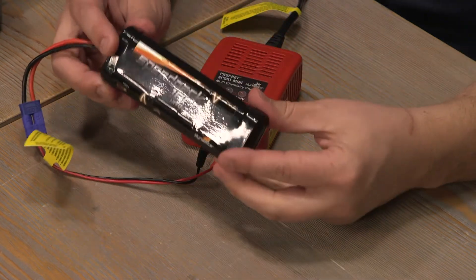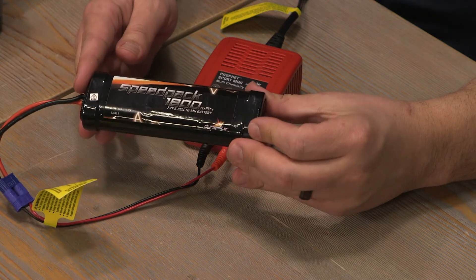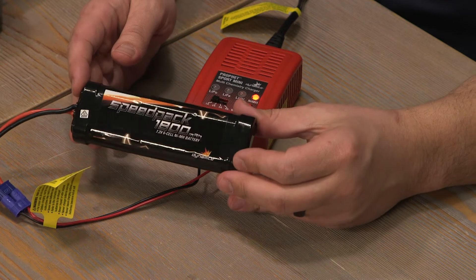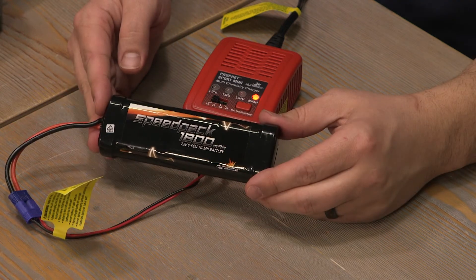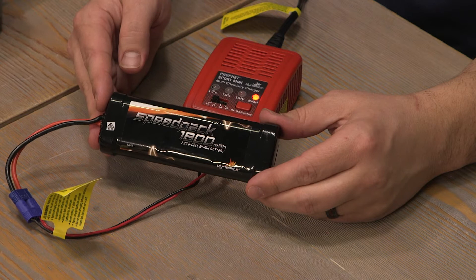Nickel metal hydride batteries have been used for years and years in the hobby. They are wonderful for operating vehicles and a great starter pack. If you're just getting into the hobby, I highly recommend using nickel metal hydride batteries. They are reliable and affordable, and a wonderful way to get started in the hobby.